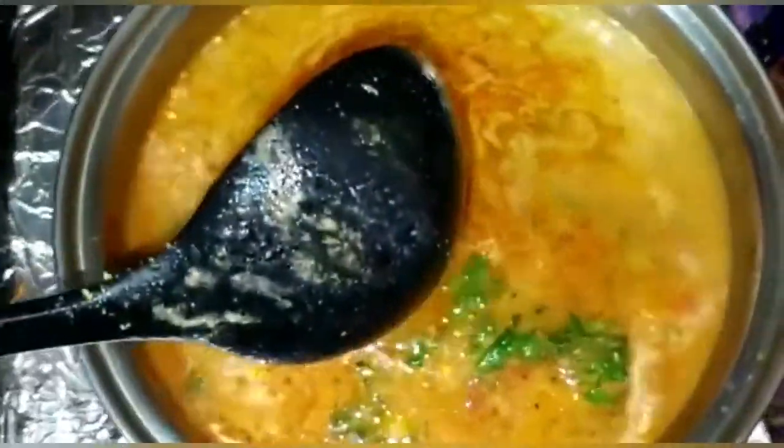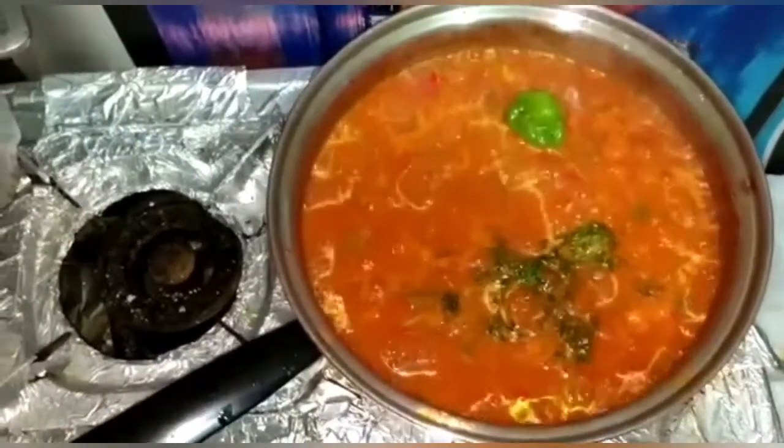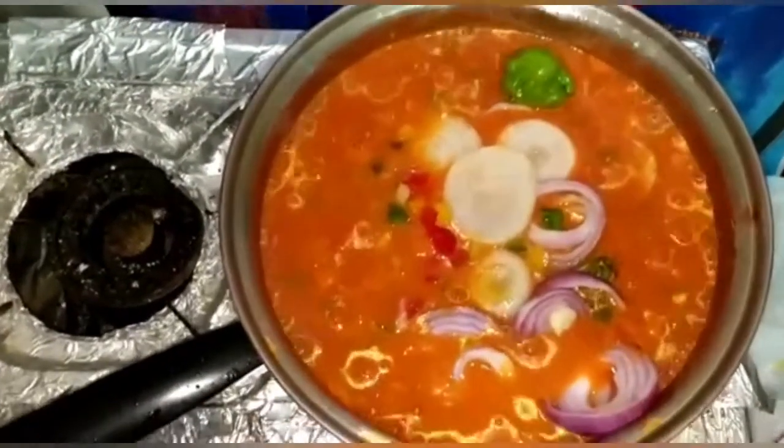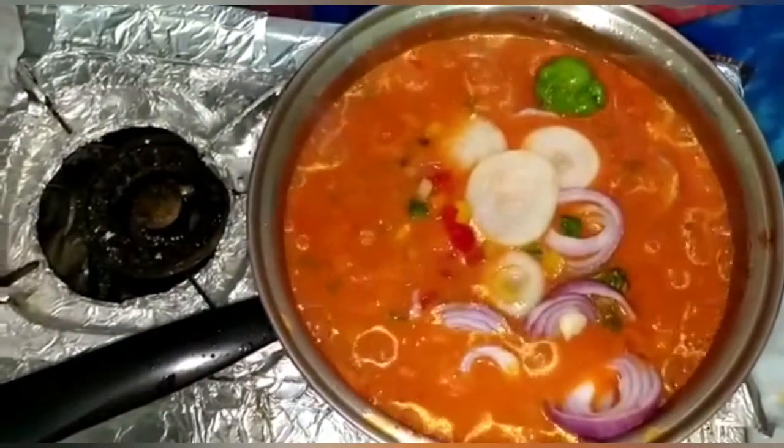Now we're going to mix everything up. The sauce looks really pretty and like an actual sauce. Then we're adding the other things we had, such as onions and sweet peppers that we didn't add in the first part.